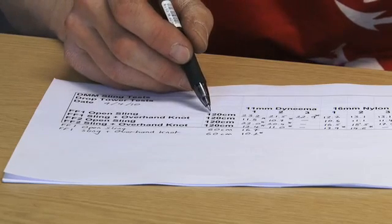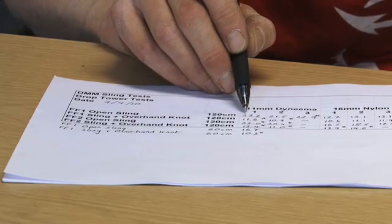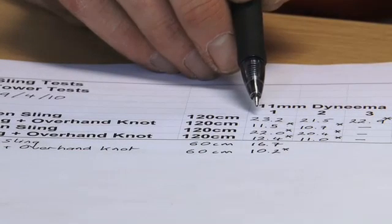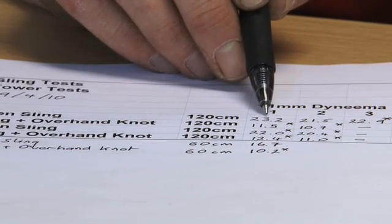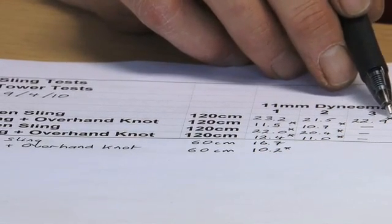Full factor 1, open sling, 120 centimeters - we did three tests on the 11mm Dyneema. The impact forces, the highest peak loading force from the 80 kilogram mass falling, were 23.2, 21.5, and 22.9 kilonewtons. There's a star next to that last one indicating the sling broke. The reason these impact forces are so high is because when the 80 kilogram mass falls, it accelerates very rapidly.